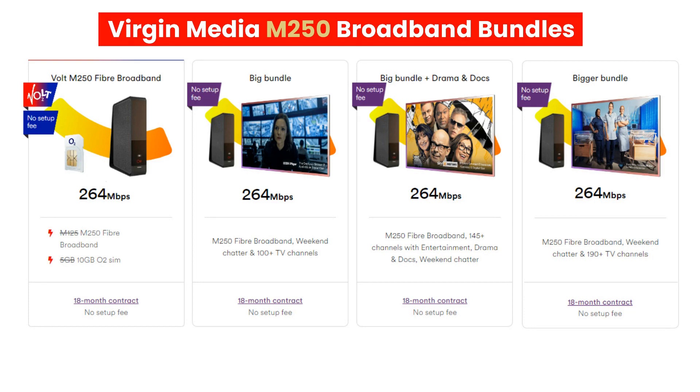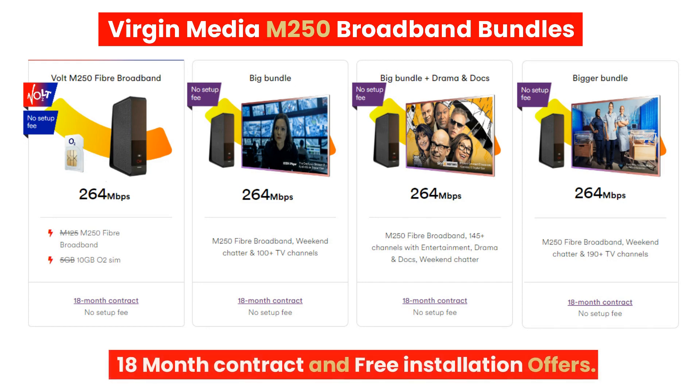The TV packages include Sky and Freeview channels. The link in the description has a list of all M250 packages currently available this month. The majority of M250 packages are on an 18-month contract with an installation fee of £35, but every so often Virgin Media provide free installation offers.